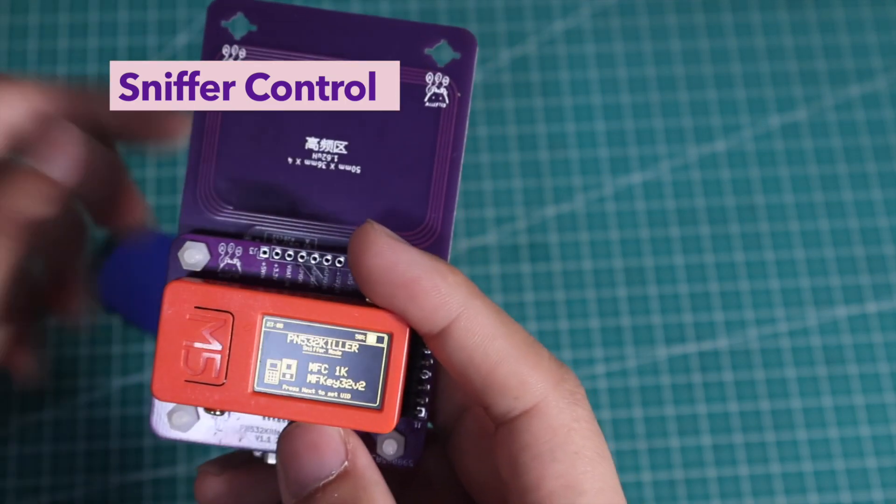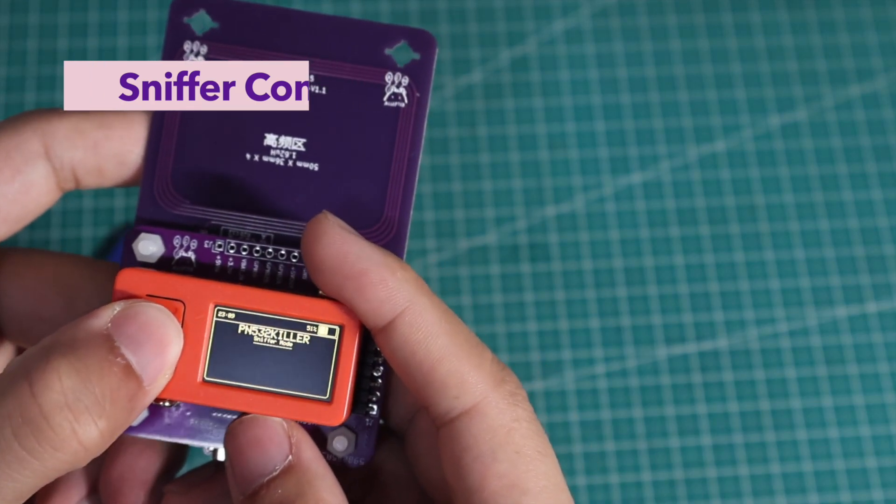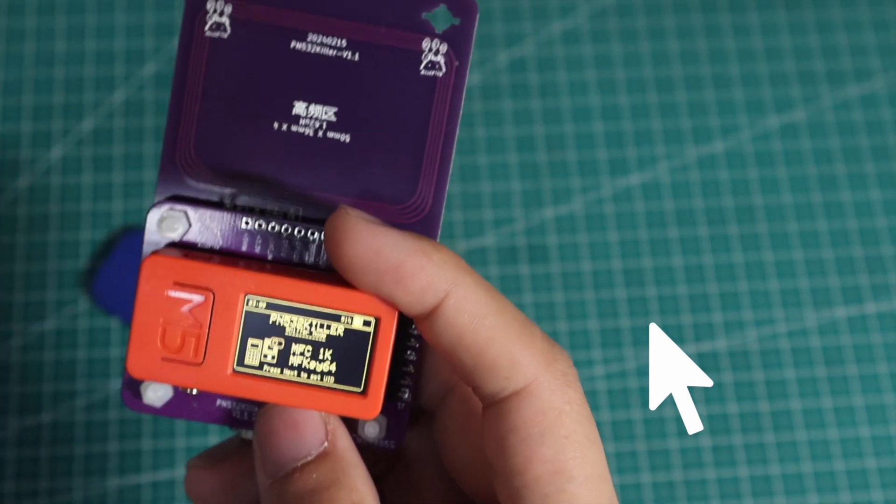If sniffing with tag, we need to put the tag and PN532 killer together near the original reader and sniff the keys. You can also check this video for more about MIFARE Classic key sniffing.